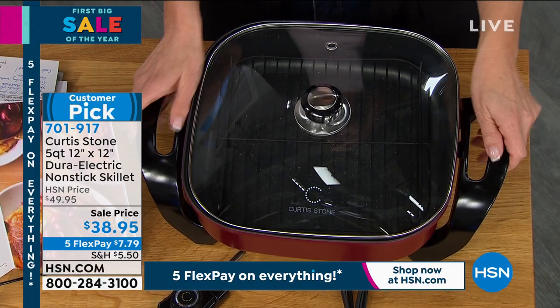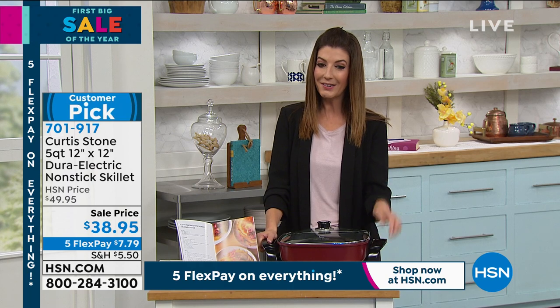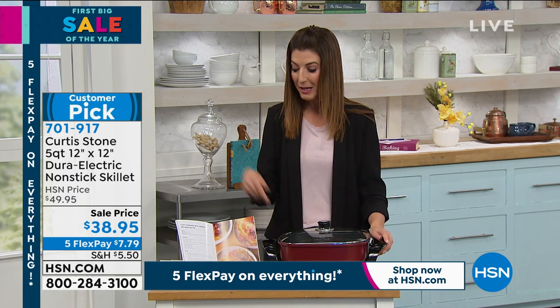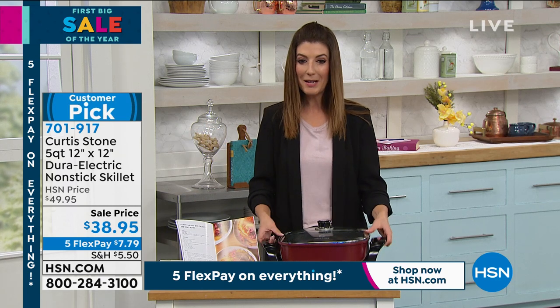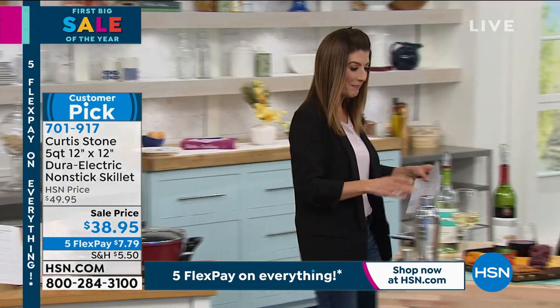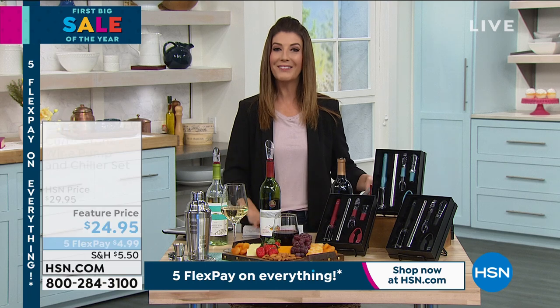It's on sale for $38.95 today. We have five flexible payments on everything as our first big sale of the year. I would order this one early — it's a huge customer pick, comes with instructions and recipes, and that is your non-stop shop right there for Curtis Stone. Amazing capacity.